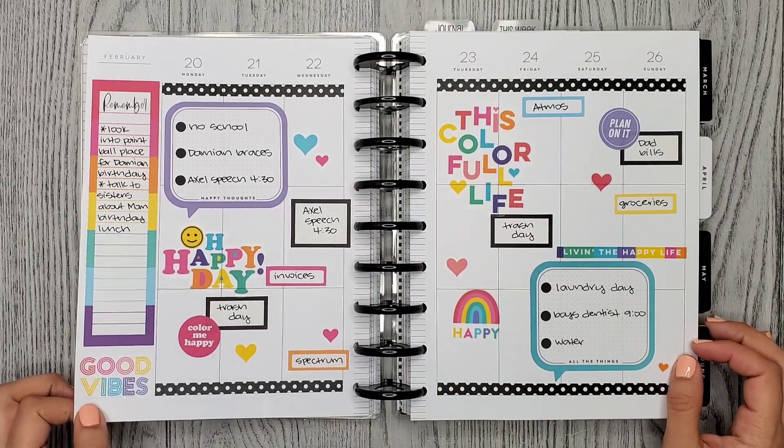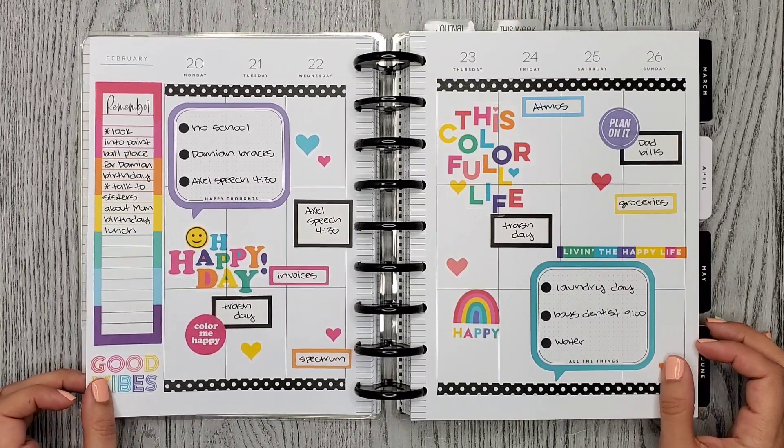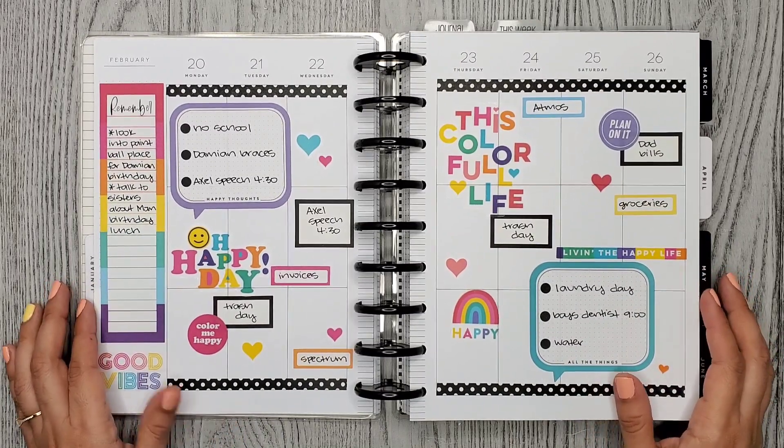This last one might be my favorite. I just love this colorful spread — it's so pretty. It's the Color Me Happy sticker book and it is so nice, I just love it.